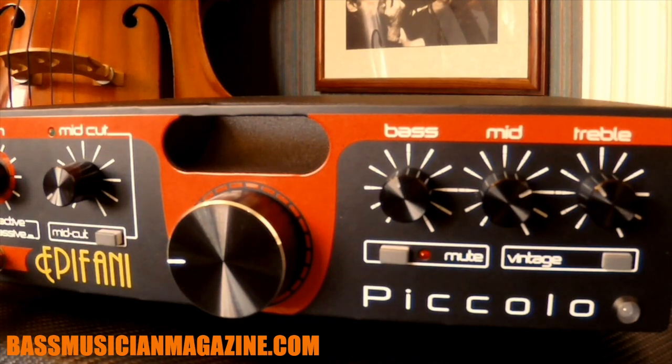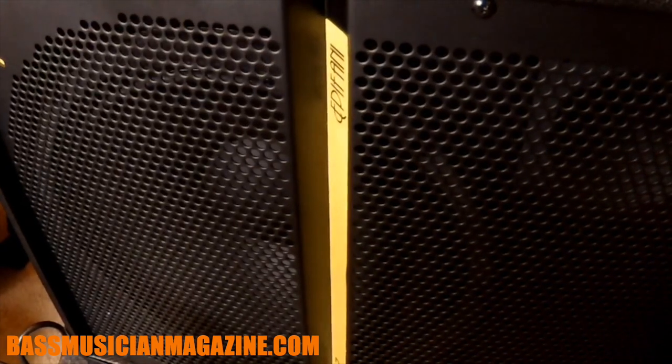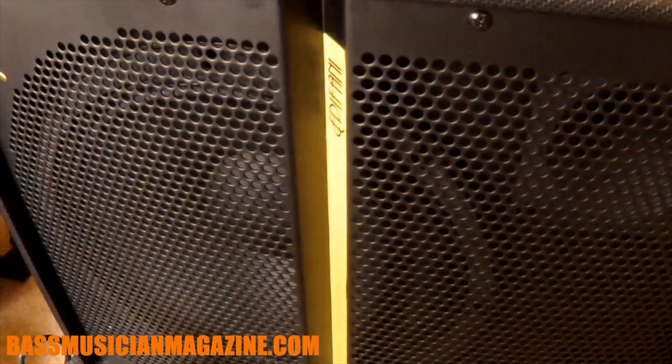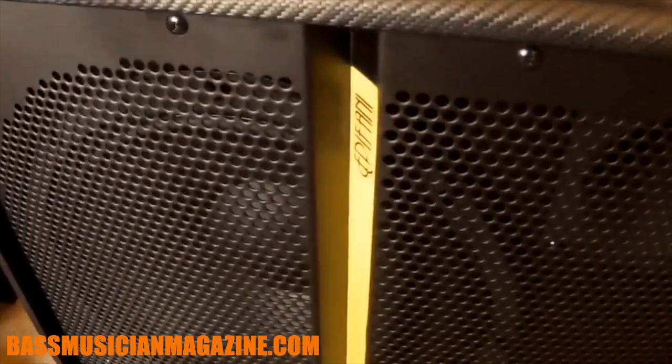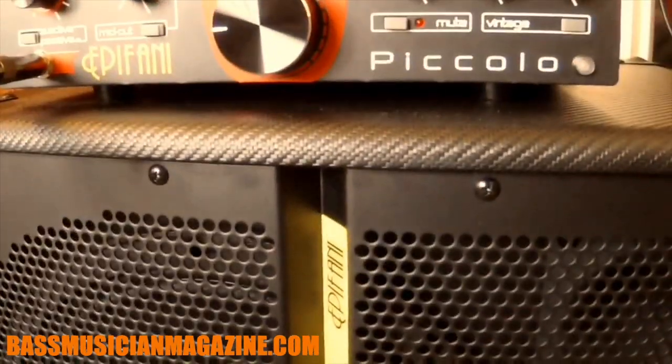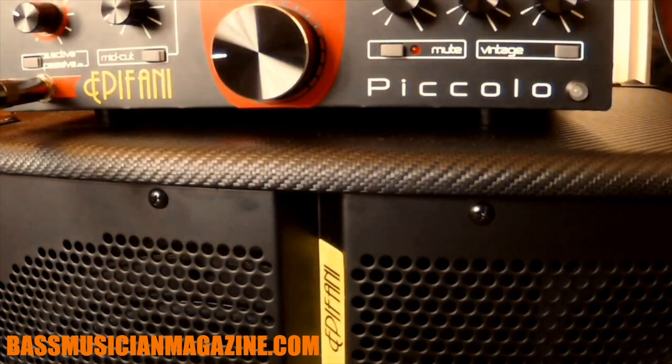Because this is my studio, set up mostly for teaching and shooting videos, I do have one of those Oralex pads. The cabinet is removed from the floor because the DIST-112 cab is a very powerful cab. What I did was separate it so I'm not going to get the coupling of the floor, because coupling the floor can be kind of an issue — we don't want to find ourselves in a situation where we have too much.